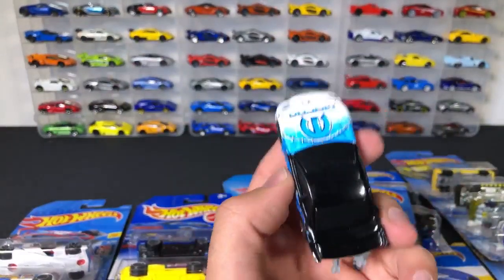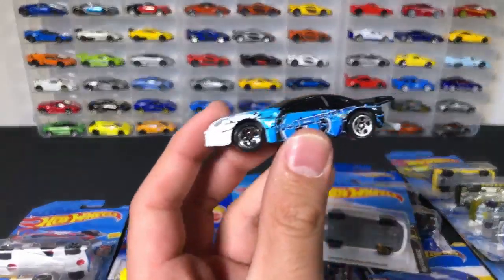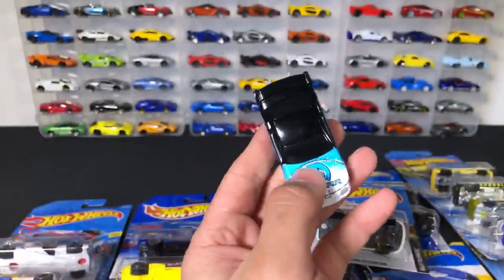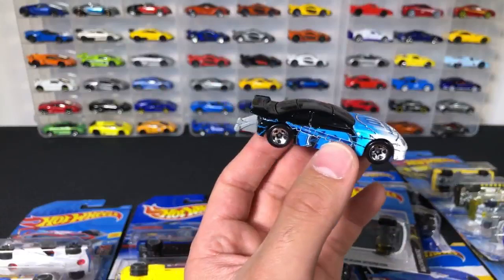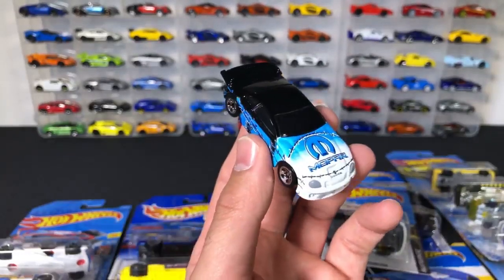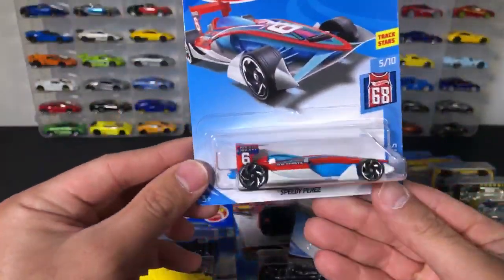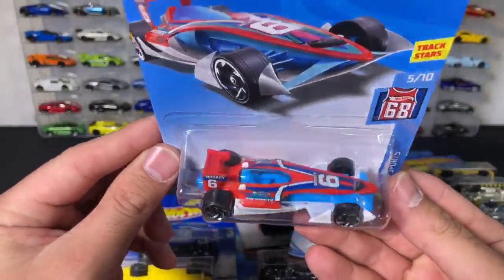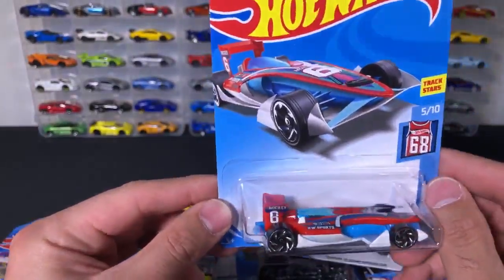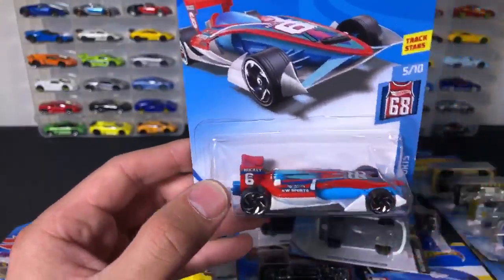I like the paint job on this one — check it out, it's got kind of a blend of blue and white all together right there. That's very interesting, I've not seen something like that before. We've got Speedy Perez next. This one is from the Hot Wheels Sports series and it says number 68 — obviously we know 68 being the year of the first Hot Wheels cars.